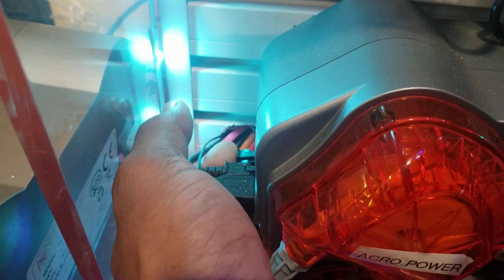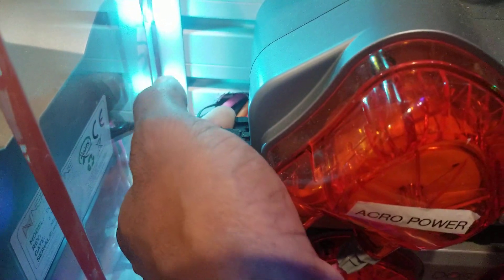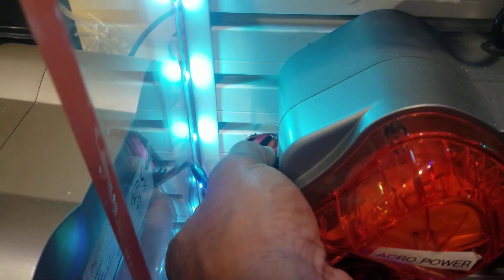Once you plug it in here - sorry guys, it's a little difficult with one hand, so I'll pause and come back.